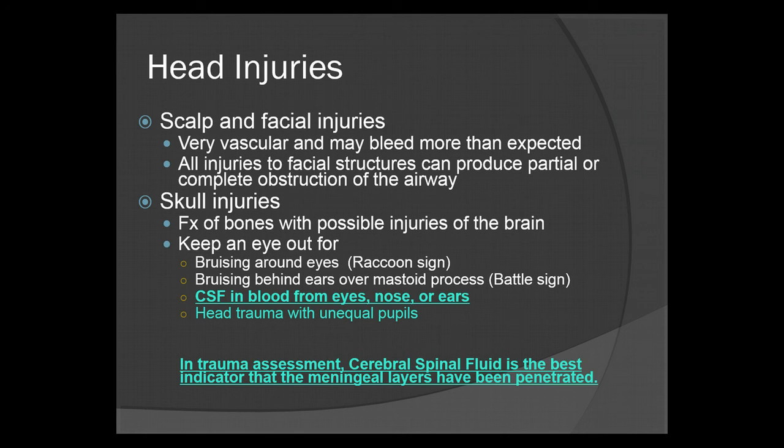Skull injuries can fracture bones with possible injury to the brain. Keep an eye out for bruising around the eyes — raccoon eyes — and bruising behind the ears over the mastoid process, called battle signs. Watch for any fluid or blood coming from the eyes, nose, or ears, which usually contains cerebrospinal fluid or CSF. If you have trauma with unequal pupils, chances are you have a brain injury. In trauma assessment, CSF is the best indicator that the meningeal layers have been penetrated, meaning the protective coverings of the brain are torn and the fluid that protects the brain is now leaking out — a very serious problem.